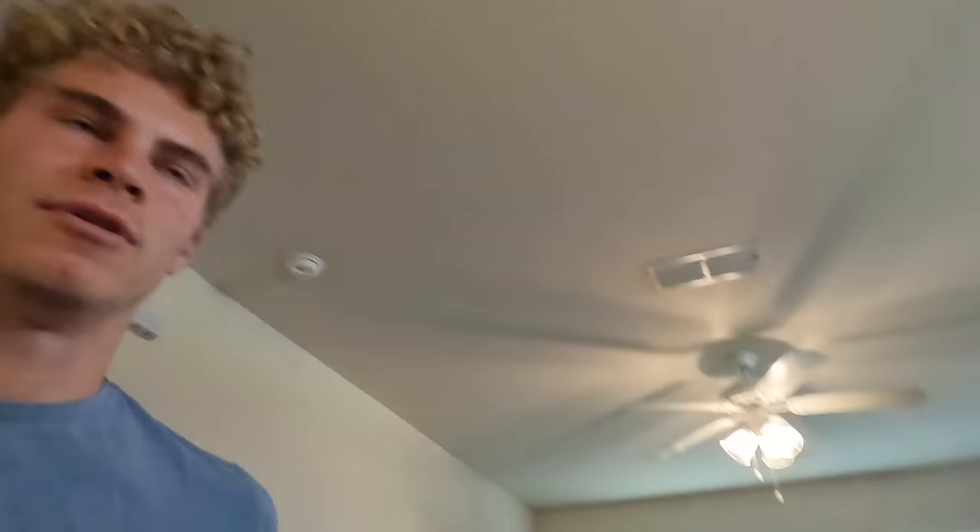Made four eggs, salmon, toast, avocado, and fruit and yogurt. One time I was in New York and I paid $35 for this exact same thing. Maybe cost me like 10 bucks to make.